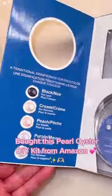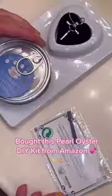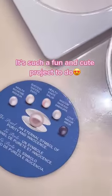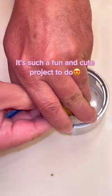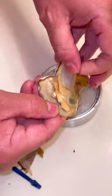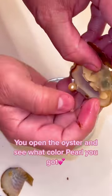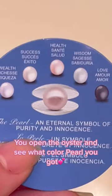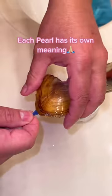Bought this Pearl Oyster DIY kit from Amazon. It's such a fun and cute project to do. You open the oyster and see what color pearl you got. Each pearl has its own meaning.